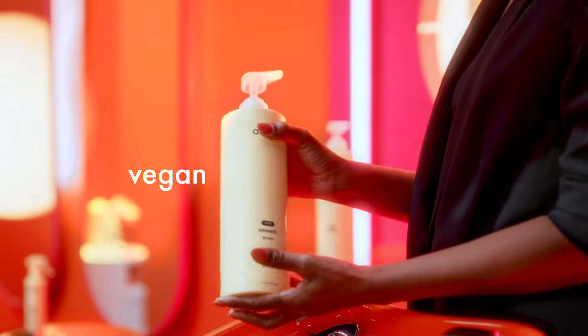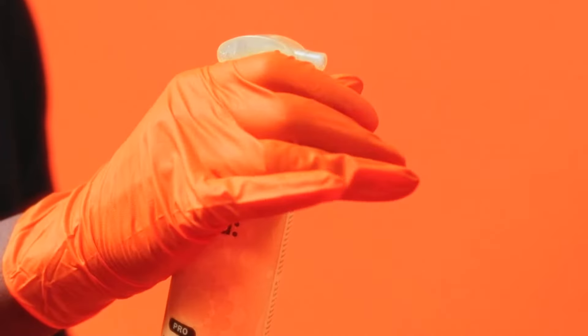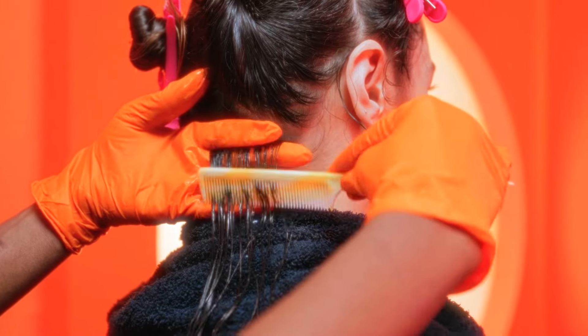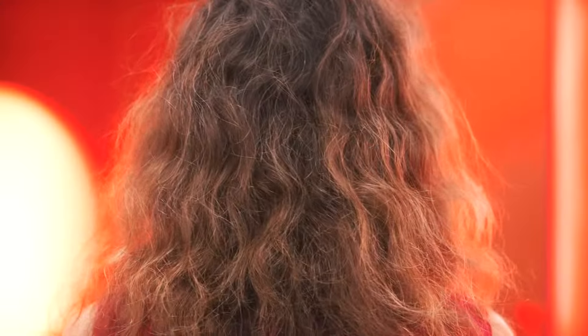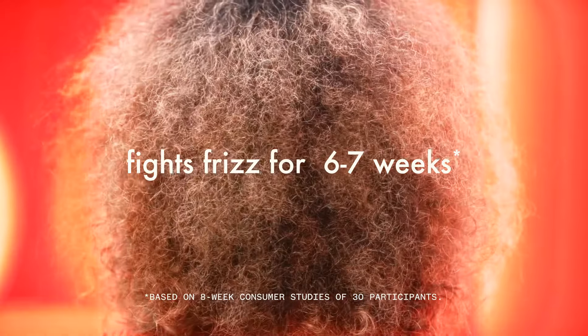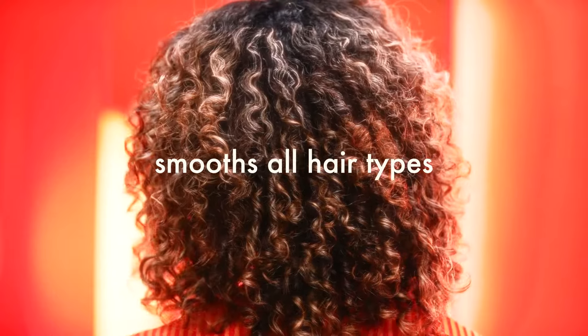This vegan, clinically proven, intensive smoothing treatment is formulated without formaldehyde or protein and has no harsh smell. This one-of-a-kind treatment smooths over unwanted frizz for six to seven weeks and works on all hair types.